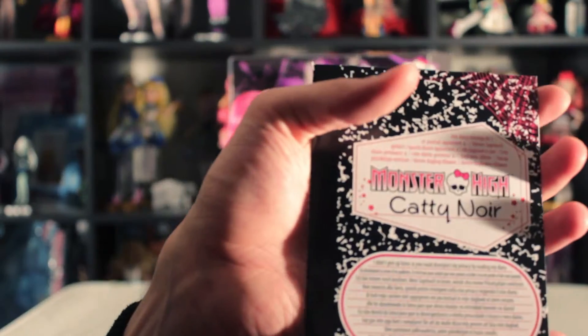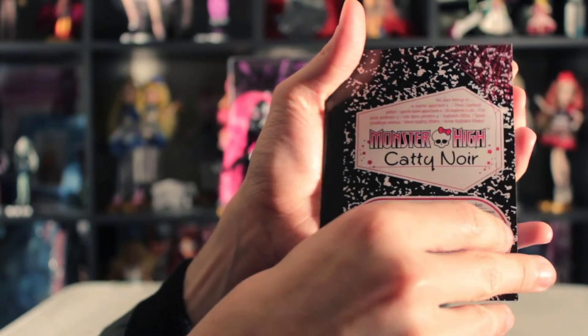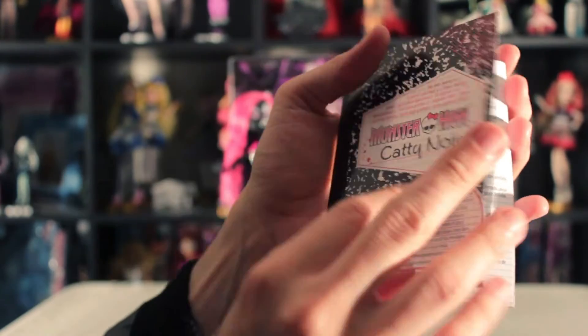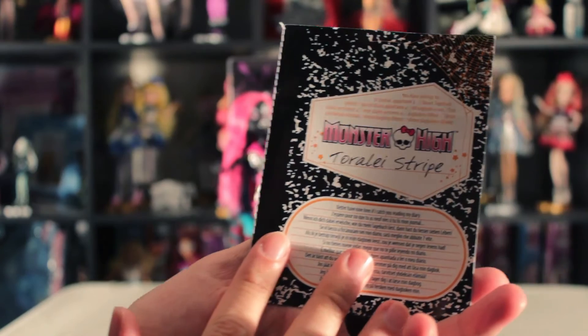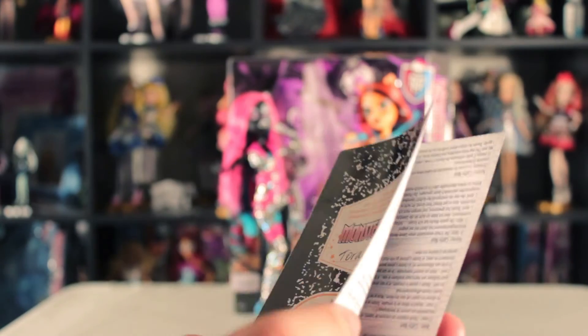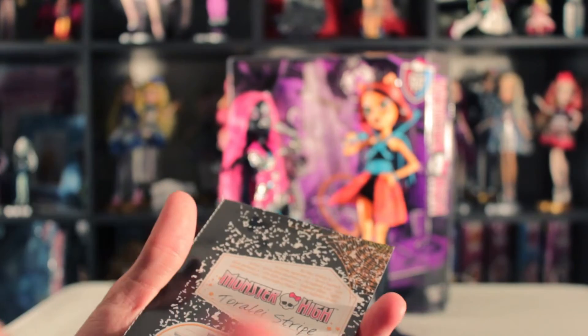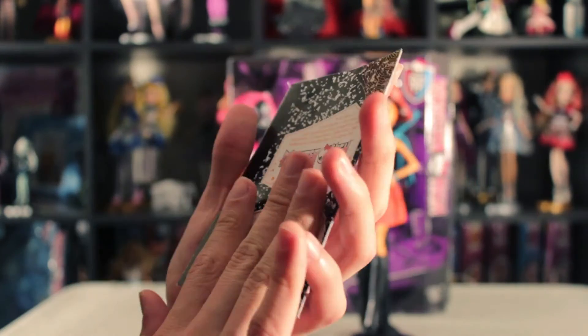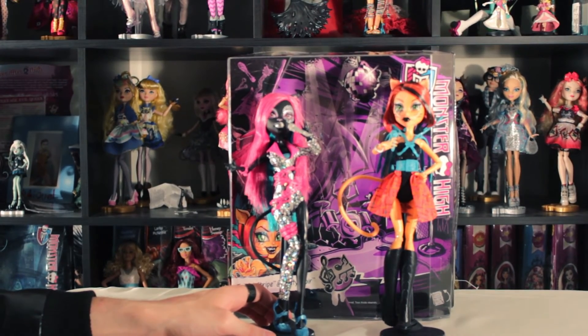One thing I really like about the diary is that if you open to this part, it's Catty Noir's section and you read Catty Noir's story, but if you turn it upside down it's Toralei Stripe's part. I think they quite cleverly managed the budget by not creating two separate diaries. I think this is really clever! So that's it for this two-pack. I hope you like it, thank you so much for watching, and see you next review — bye bye!